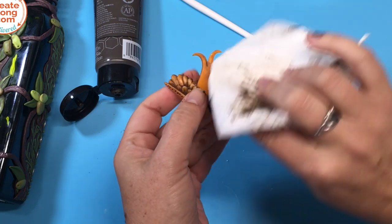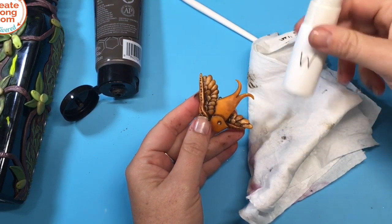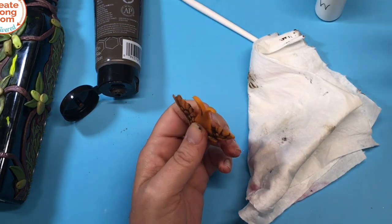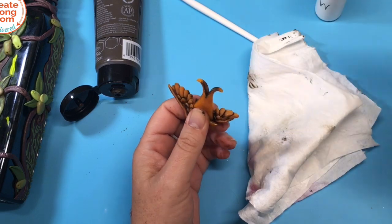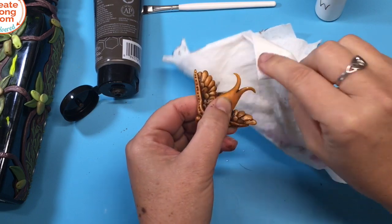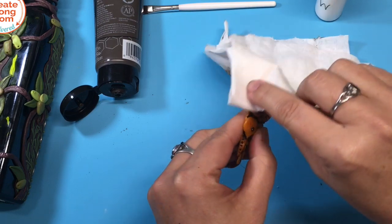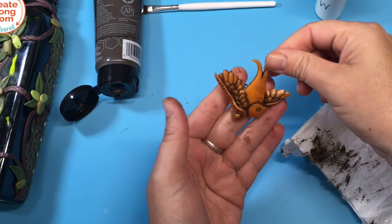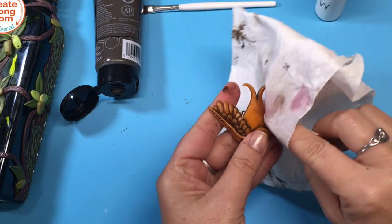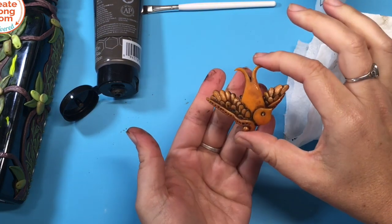Basically that's it. If you feel like you have too much paint in one area, you can wet your paper towel and go back. If you feel like you didn't get enough paint in a certain area — like I didn't get enough down between the tail feathers — you can go back and add more. Just keep going back and forth until you like how it looks. I think now that all the cracks and crevices and shadows have been shown off on this little bird, it looks much more finished and done than it did before.